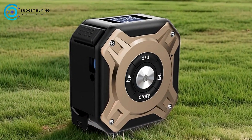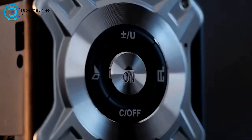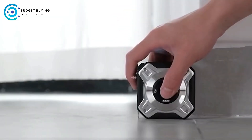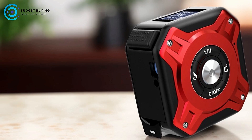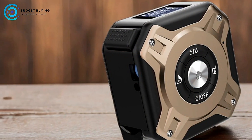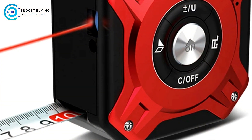Pros: Smart Multifunctionality — the Nohawk Digital Tape Measure integrates laser measurement, a digital display, and a traditional tape measure into one device. This combination allows users to handle a wide range of measuring tasks with greater precision and ease, whether measuring short distances with the tape or longer ones with the laser. Durability: Built with anti-seismic, anti-fall, and impact-resistant materials, this tape measure is designed to withstand tough conditions. Its wear and corrosion resistance, along with high mechanical strength, make it a reliable tool for use in demanding environments.